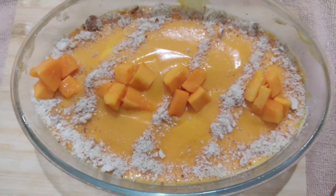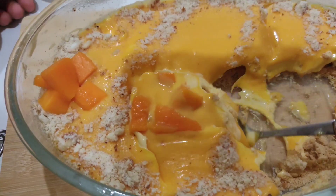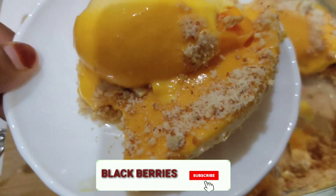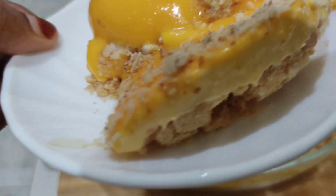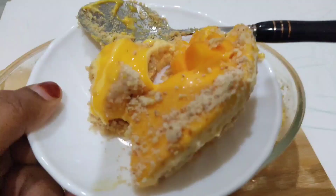If you have any other recipes, please like and subscribe to my channel. Click the bell icon for more videos.